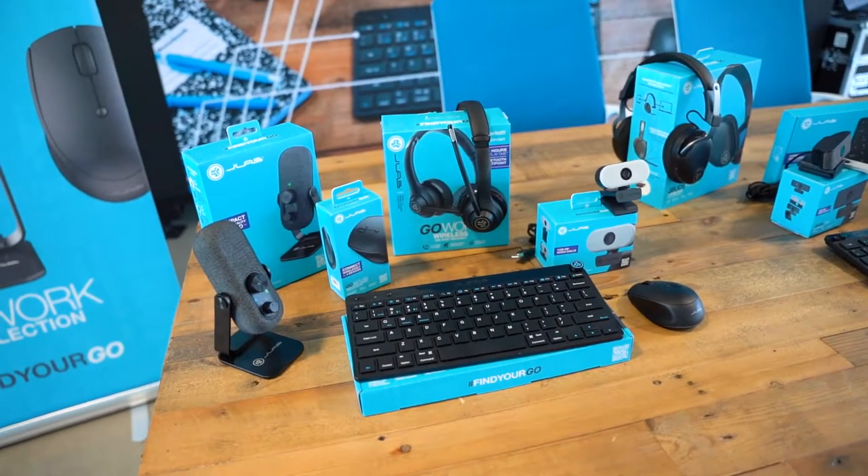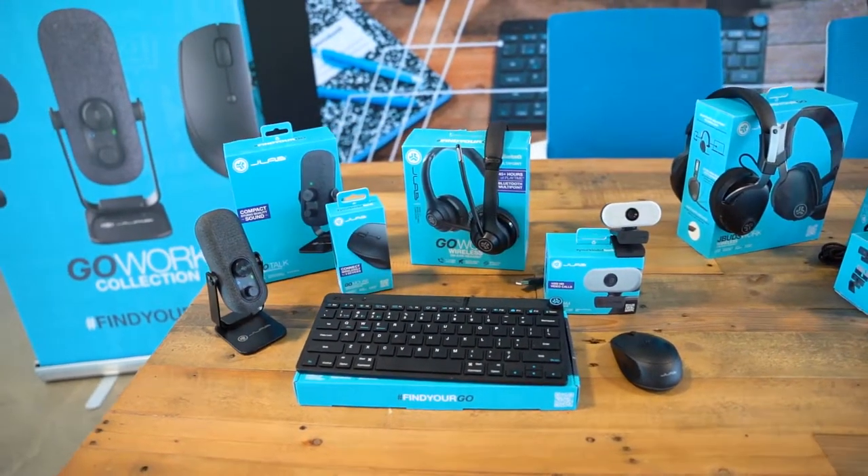Hey guys, it's Madison Walford and I'm the brand marketing manager here at J-Lab. Today for Tech Tuesday we'll be talking through how to connect to multiple devices with our new work collection. We don't just make products — we design technology to improve people's lives.